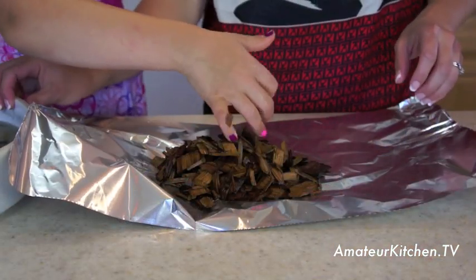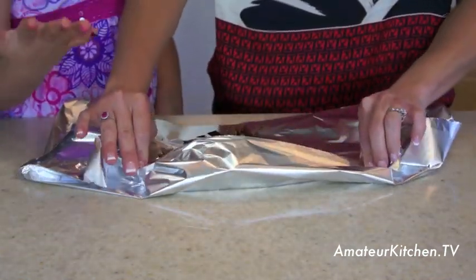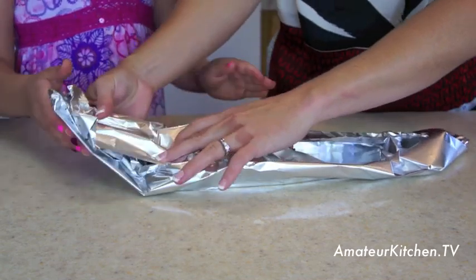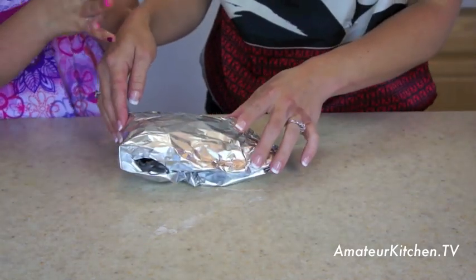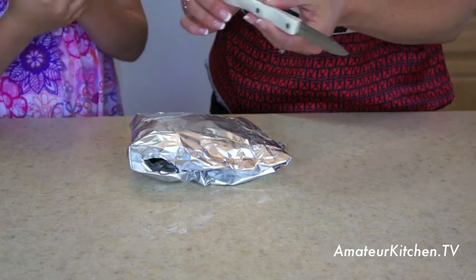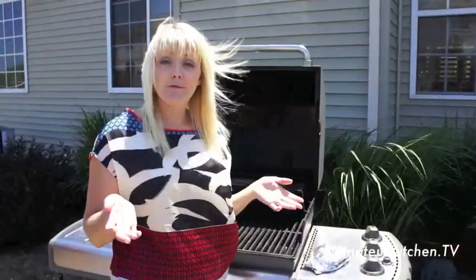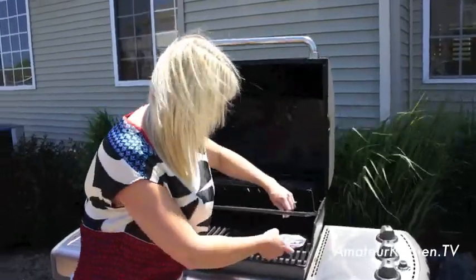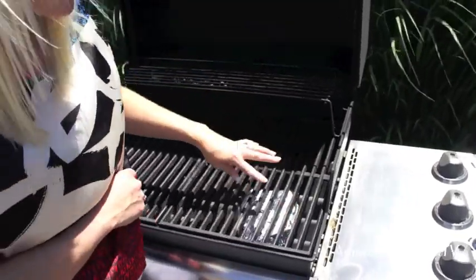We also have a Jack Daniels barbecue sauce to go along with these. Now we need to cover the chips up — fold the foil over, fold in the sides, kind of like you're wrapping a hamburger. Then we're just going to take a knife and poke a few little holes to allow the smoke to come out. All I'm going to do is lift up the grill grate and place the foil packet directly on the heating rack, then turn it to medium-high until the chips start smoking, and then turn it down to low for our ribs.